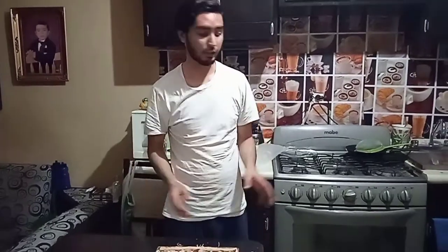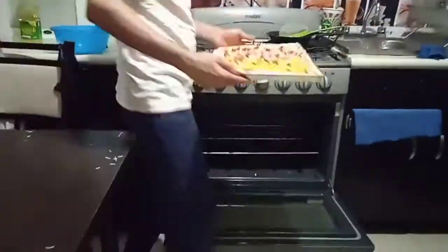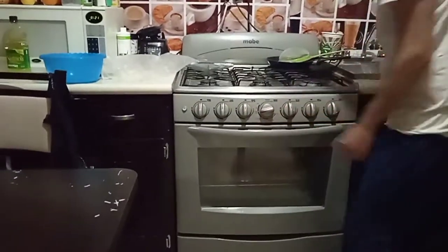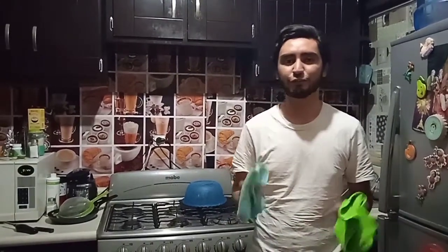Finally, we put the pizza in the oven at 250 degrees Celsius for 20 minutes. After 20 minutes, we remove the Hawaiian pizza from the oven.